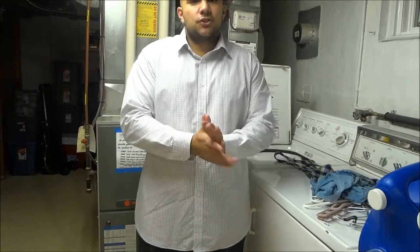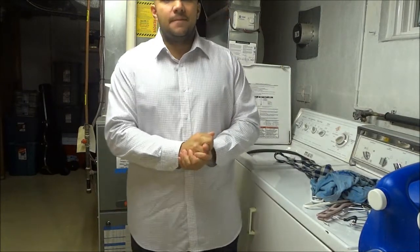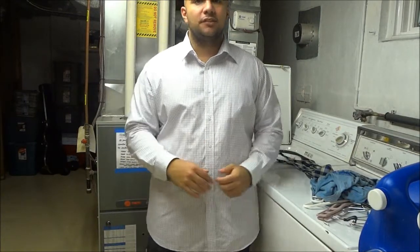Hey everybody, today I'm going to show you how to tie a tie using a full Windsor knot, and I'm going to keep it as short and sweet as possible.